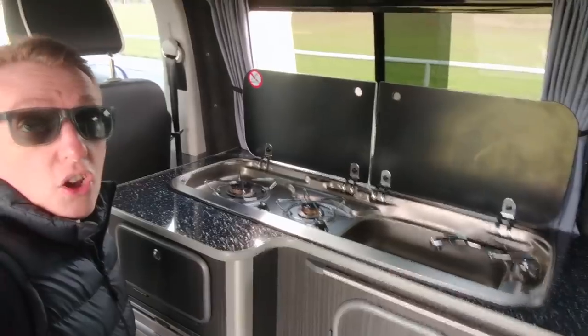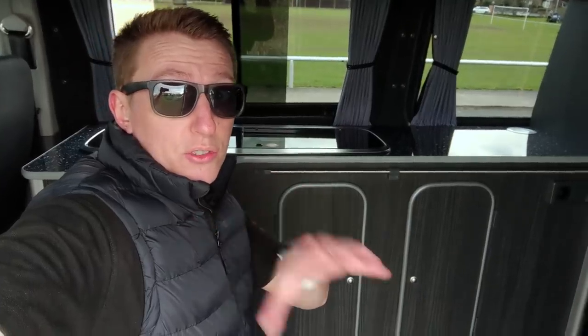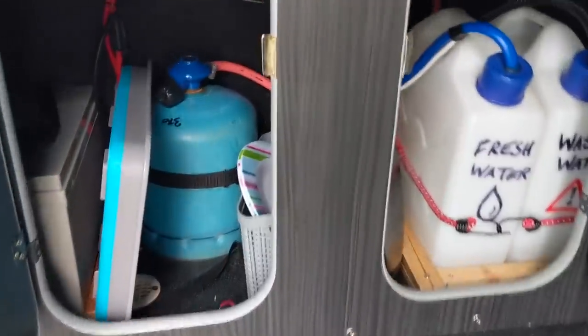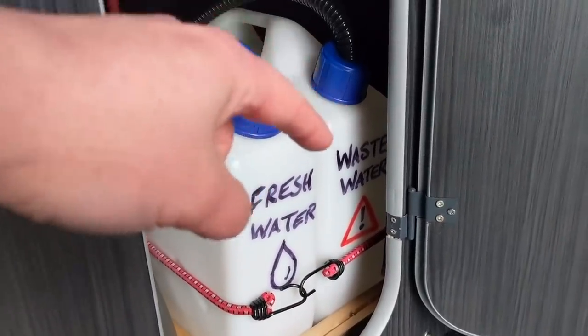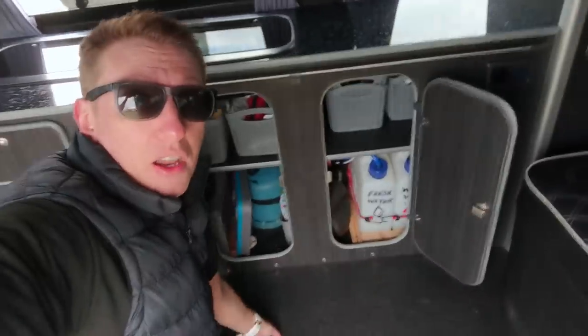Inside the units, this might divide opinion a bit — particularly if you've had professional conversions done. I based mine on what I'd had in an older camper. Starting over here, I've got my fresh water and waste water. Some people run the waste from the bottom of the sink through the floor of the van, but I found that a pain, so I keep it inside. For a weekend trip, it won't fill up and I can keep an eye on it. I've got grommets on the tops of the bottles to stop any splashback.